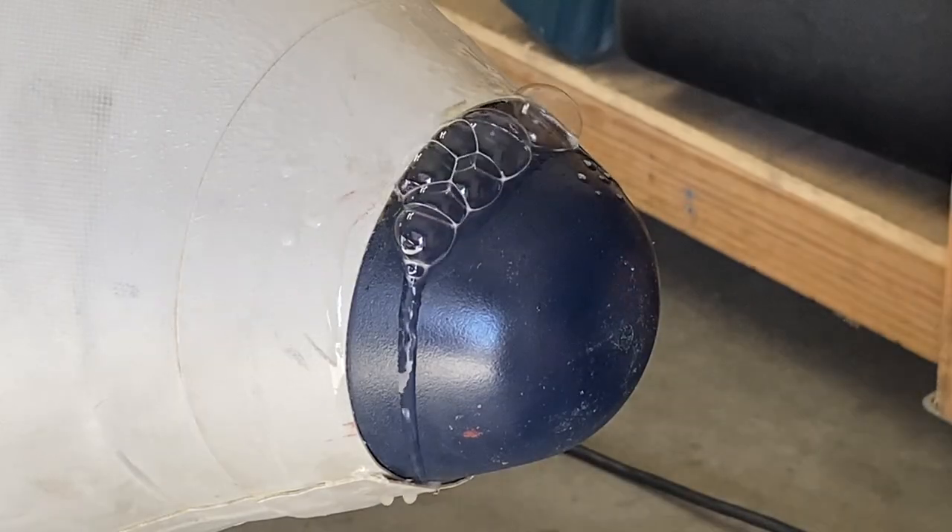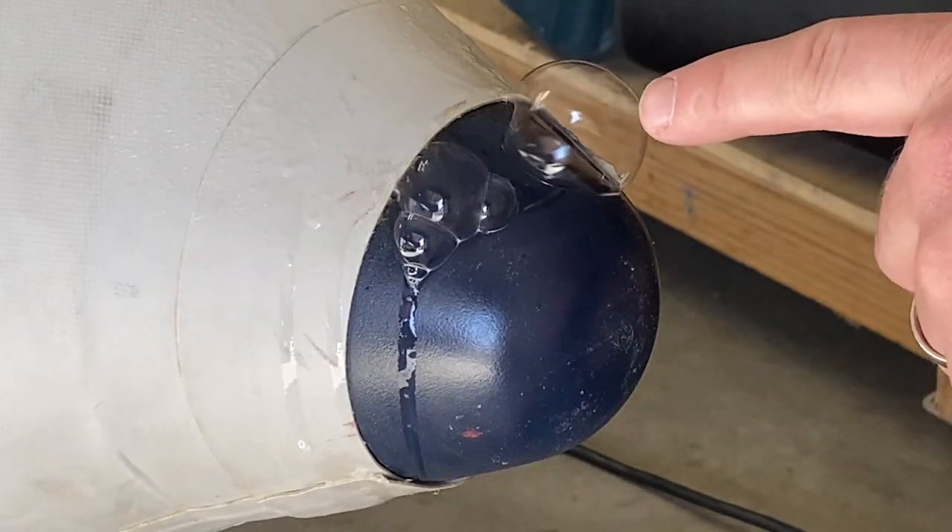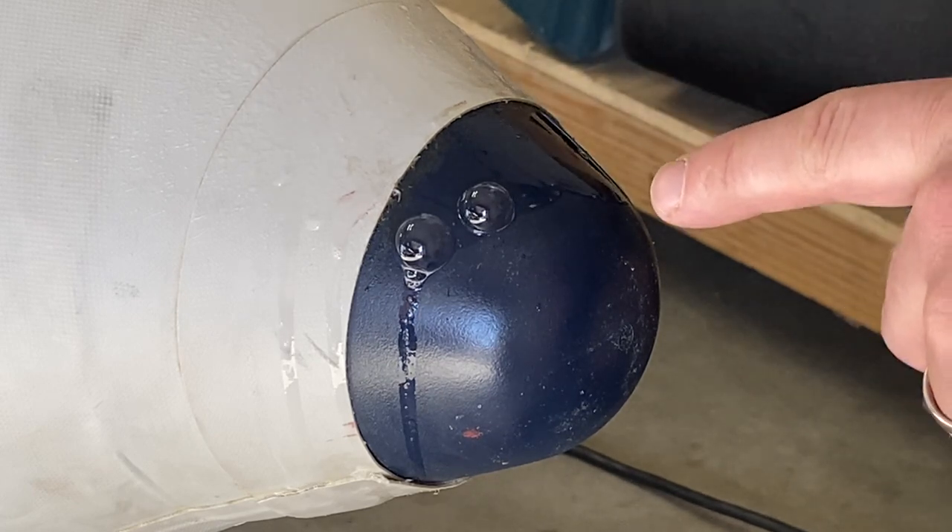The first step was to find the leak. I took some soapy water and a spray bottle, sprayed it on the back of the cone. You can see it's a pretty big leak right here.